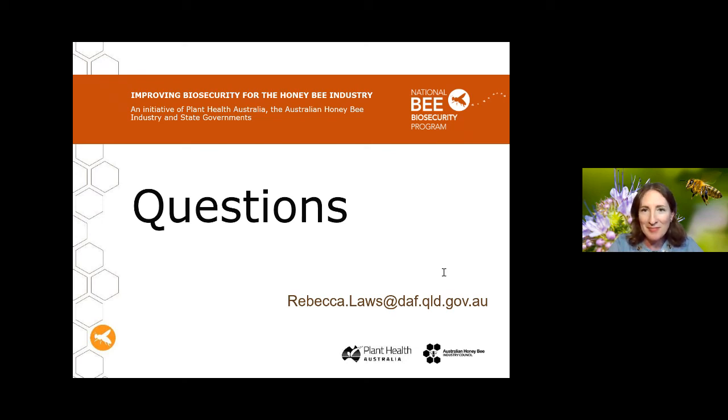Hamish responds: In the past I have actually used methylated spirits. Some lab preservation processes don't prefer it, but I think at a pinch, if that was the only thing on hand, it would do the job.